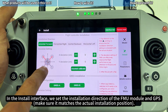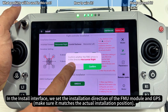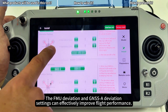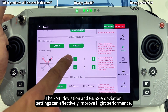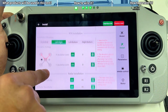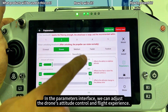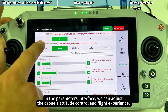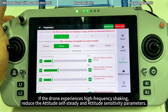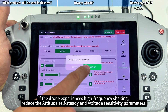In the install interface, we set the installation direction of the FMU module and GPS. The FMU deviation and GPS deviation settings can effectively improve flight performance. In the parameters interface, we can adjust the drone's attitude control and flight experience. If the drone experiences high-frequency shaking, reduce the attitude self-steady and attitude sensitivity parameters.